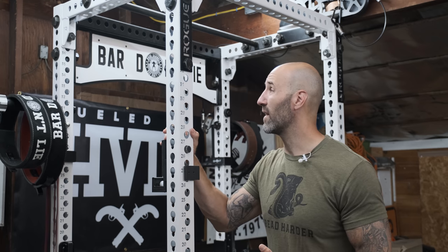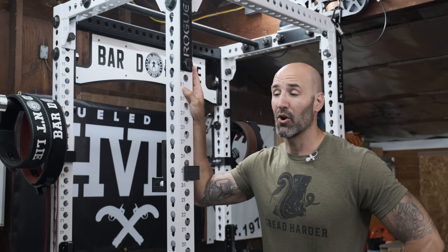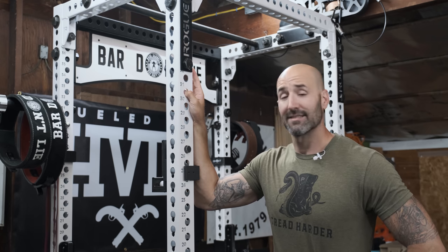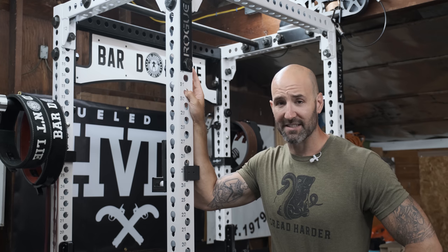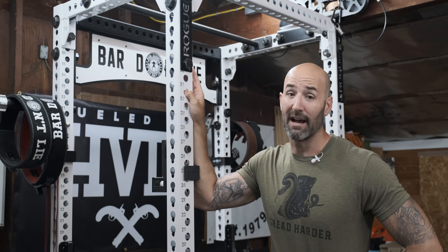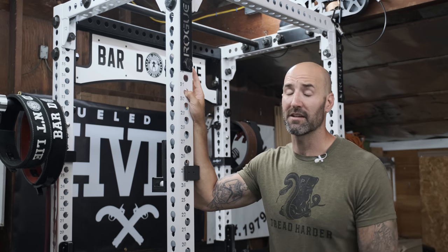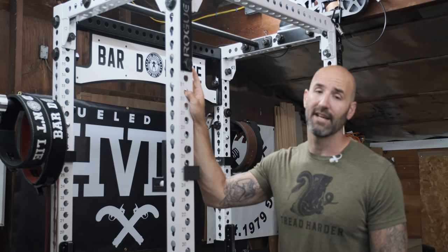Long story short: if you're looking for a white powder coat rack and you've been hesitant because you're afraid it's going to get dirty — this one does get dirty, but you're not really going to see it, and it holds up extremely well after 14 months. If I didn't answer a question you had, let me know in the comment section below. As always, thanks for watching and stay big.